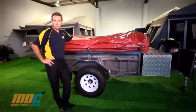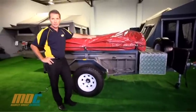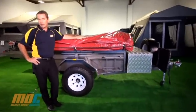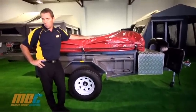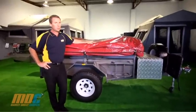The MDC Off-Road Deluxe V3 comes standard with a powder coat finish and the MDC 05 tent, though it's available in any tent within their range. For further information, please give us a call on 1300 4x4 4x4.